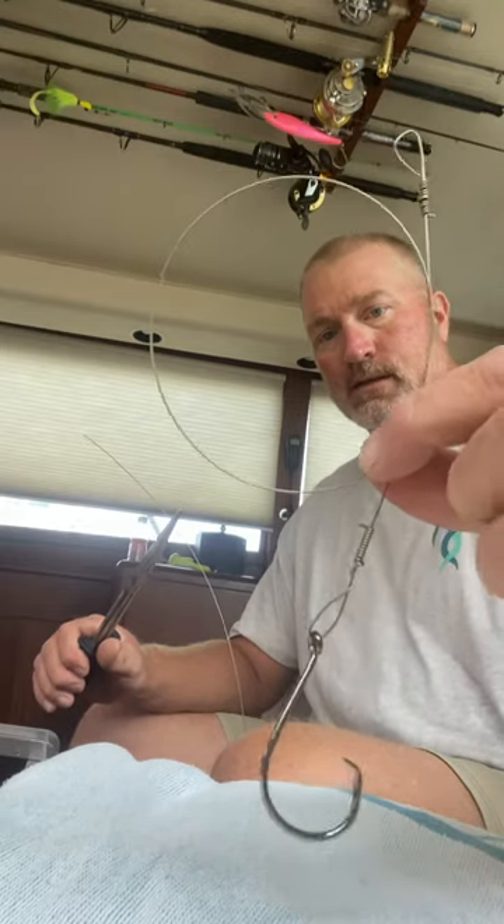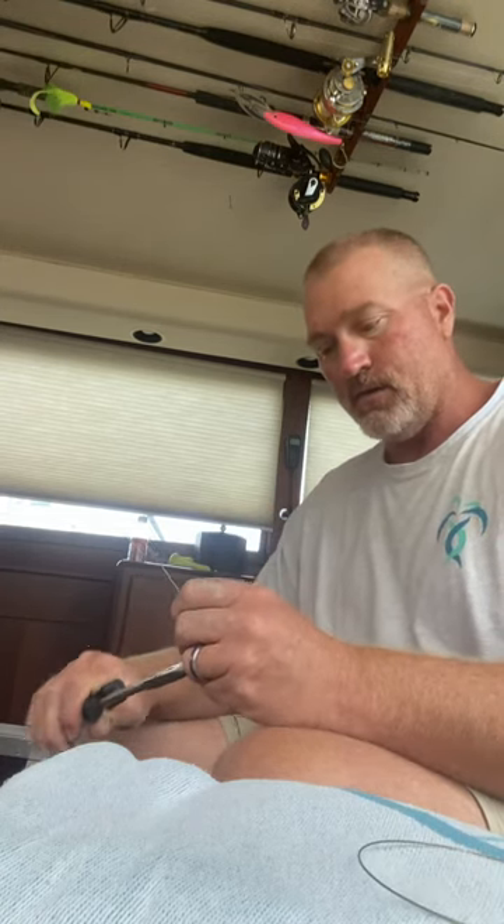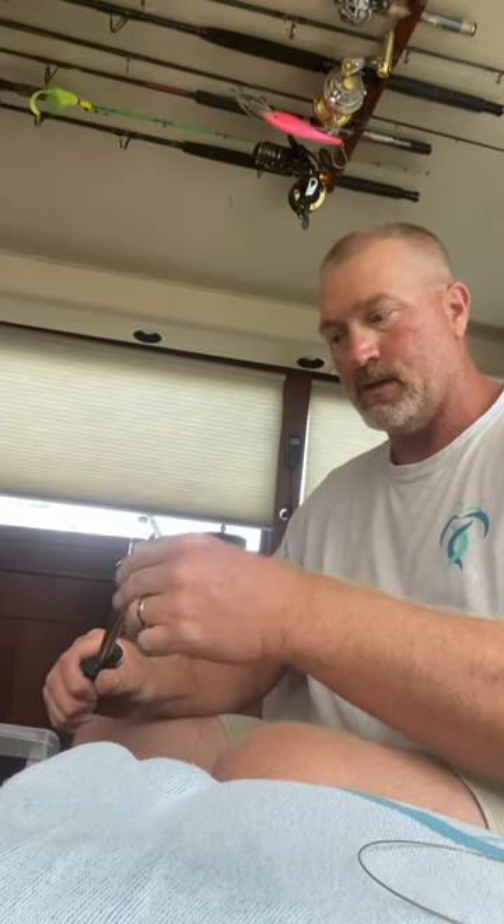Good afternoon, folks. Captain Schultz, Twist of Palm Salty Adventures here. It's a little rainy, a little stormy today, so I'm sitting in the big 45-foot Hatteras and we're hooking up some shark rigs.